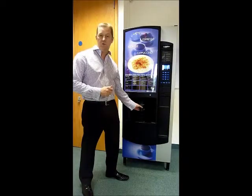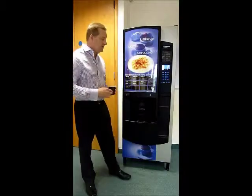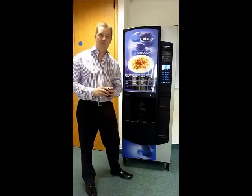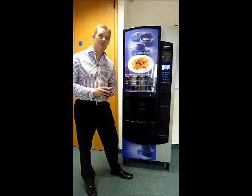So you're offering a high street quality which people are used to from a bean to cup. The machine itself is a 13 amp plug supply, it's plumbed in for its water supply, and effectively it will hold up to 600 cups.